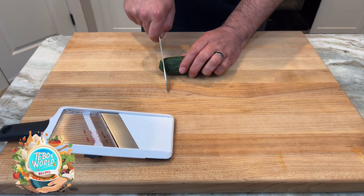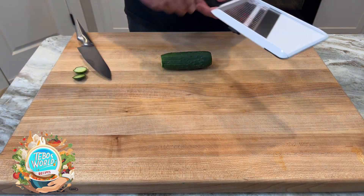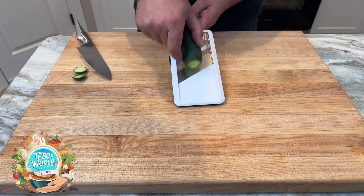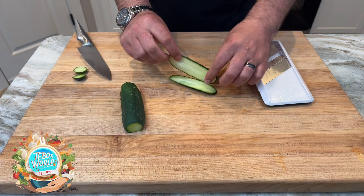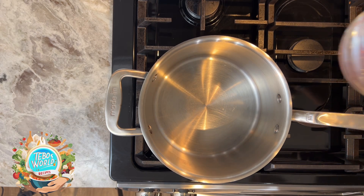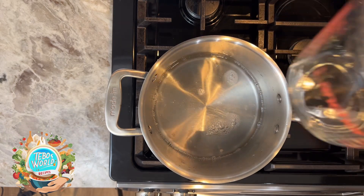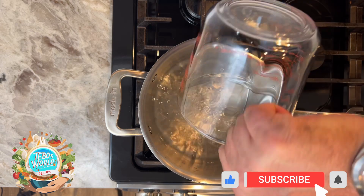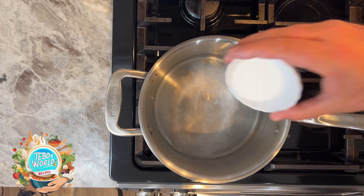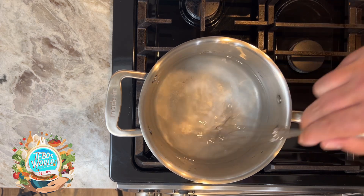To start our pickles, we're going to cut the ends and start slicing them. I'm going to use a mandolin to get really thin slices. If you don't have one, you can use a knife — just make sure that your slices are thin and lengthwise. Next we're going to prepare our pickling liquid. In a pot, we're going to add our vinegar, our water, our salt, and our sugar. We're going to turn on the heat and make sure that the salt and the sugar dissolve, then let this liquid simmer.